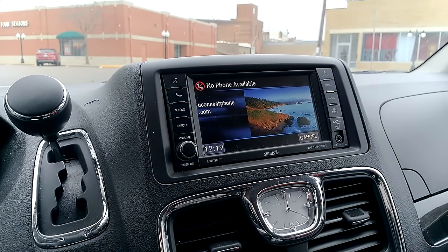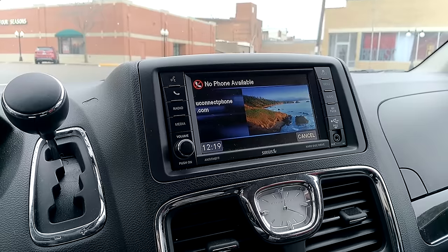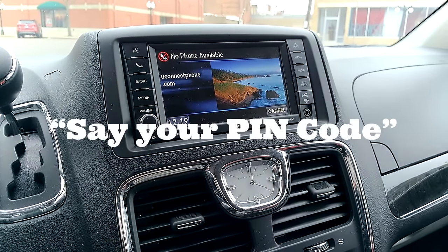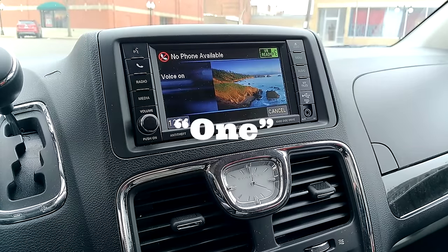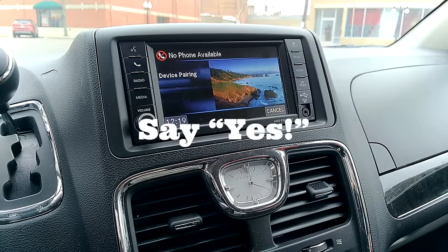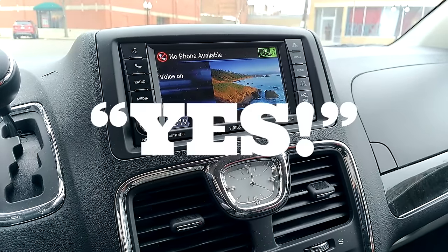Refer to www.uconnectphone.com for a list of supported Bluetooth devices. Please say a four-digit PIN number. One, two, three, four. PIN code 1-2-3-4, is this correct? Yes.